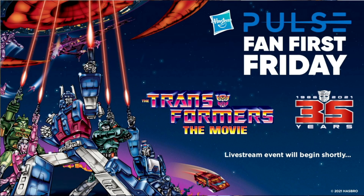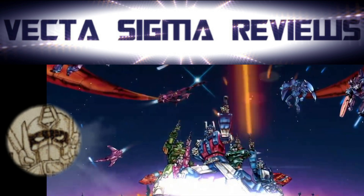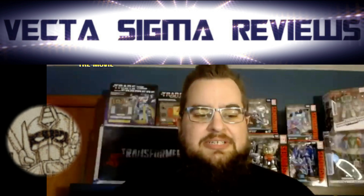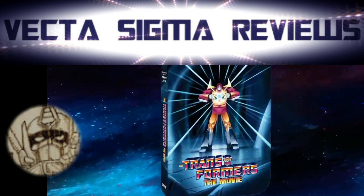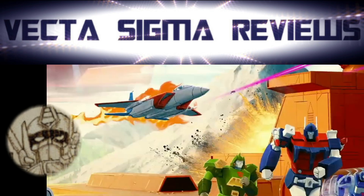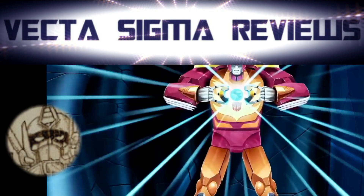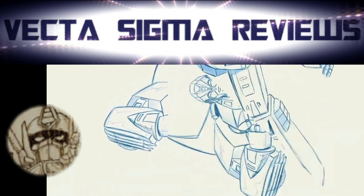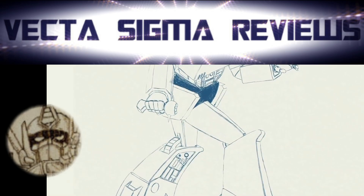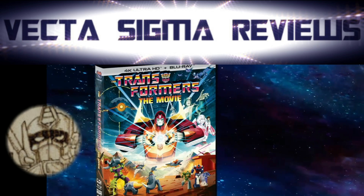Staying with Hasbro — this week we saw Hasbro Fan First Friday hosted by Ben and Evan. Rachel, who usually hosts, has apparently had a baby. The event was mainly centered around Transformers: The Movie animated film. We're going to get a 35th anniversary version steel case limited edition with loads of new artwork coming later this year, I think August, since that's when it originally released. They showed off how everything was designed, going from ink drawings right up to the front cover of the steel book, and it's going to be in 4K Ultra HD.